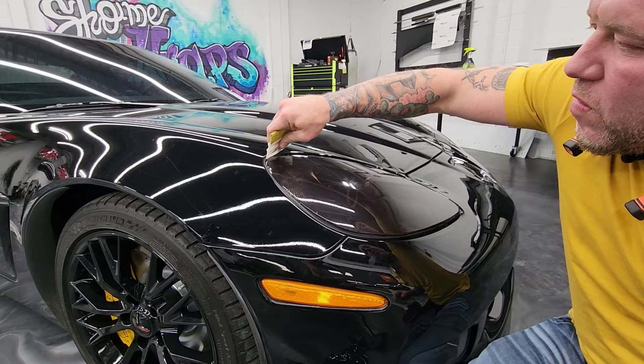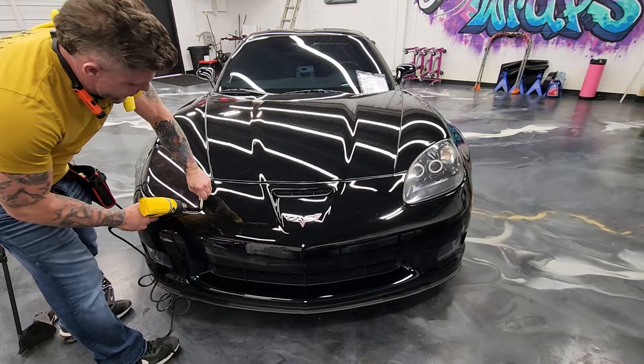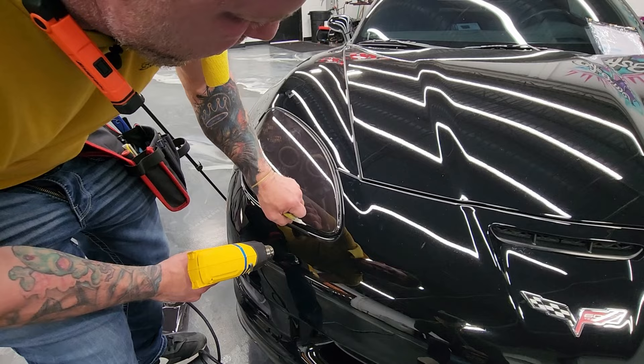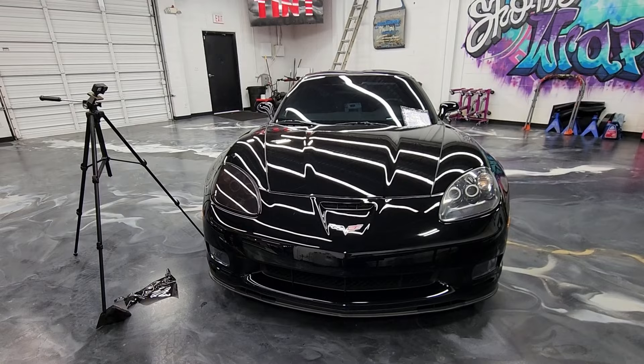There you go — one tinted headlight for all your friends and family. I like to go over the outside edge with heat one more time and check the area to make sure it looks good. Don't be discouraged if it doesn't go right the first time. I never did this before once and it took me a long time, so just give it a shot.